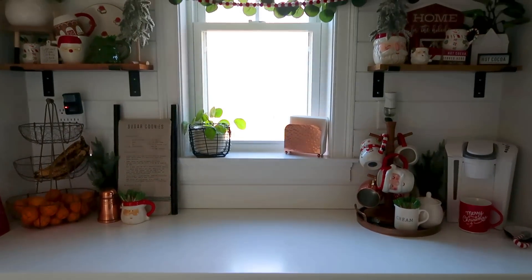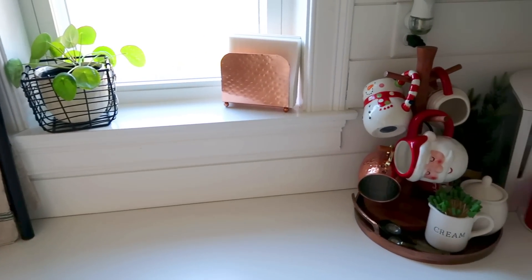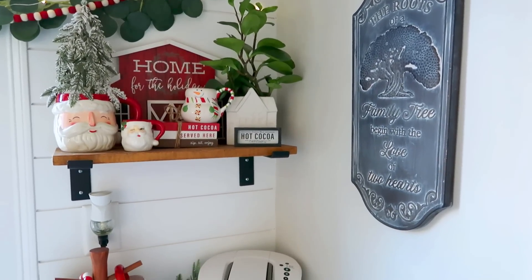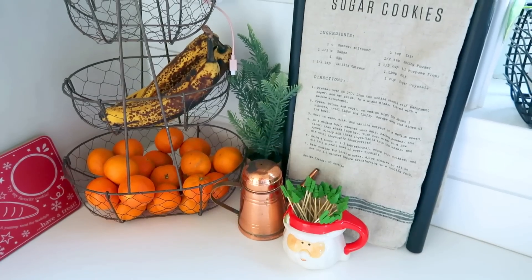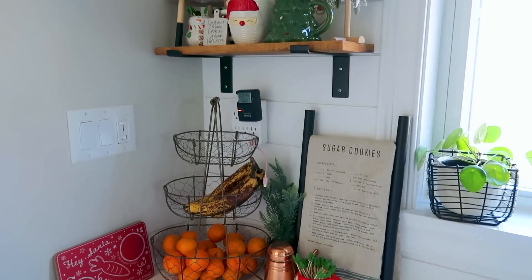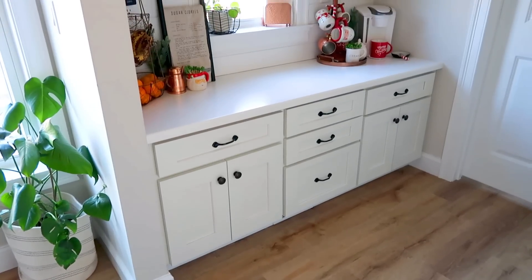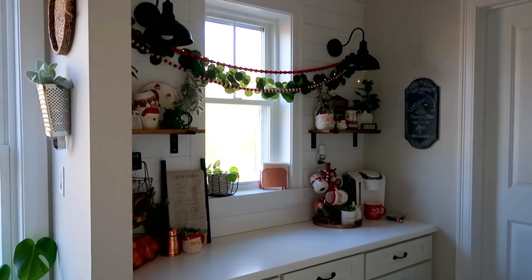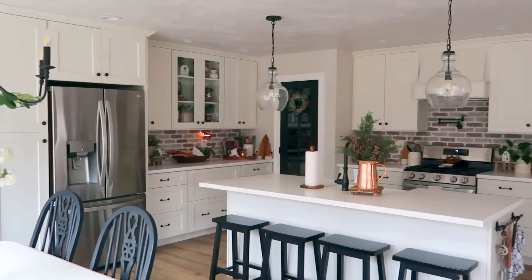And that, my friends, brings us to the end of this Christmas decorate with me. I absolutely adore how the coffee bar turned out — it just screams Hallmark movie to me, so very cozy and gives off all the Christmas vibes. I want to say thank you again to Cheese for sponsoring today's video — remember to check out the 30% off coupon down below if you're interested in an electric toothbrush. Make sure you stay tuned and subscribe for future videos. I've got more Christmas decorating for you, as well as some really fun cook-with-me videos coming up for the holiday. I hope you guys are having a lovely week — if you enjoyed this video please give it a thumbs up and I will see you in the next one. Have a great day, my friends.